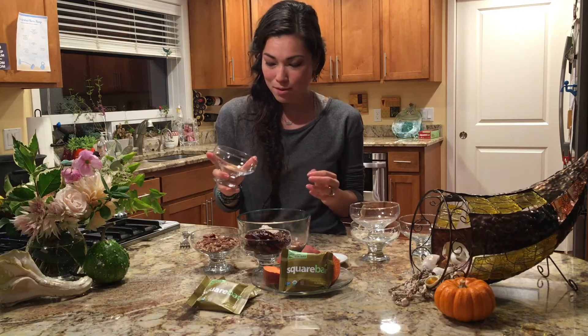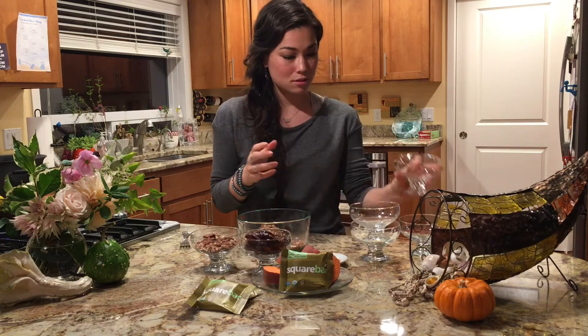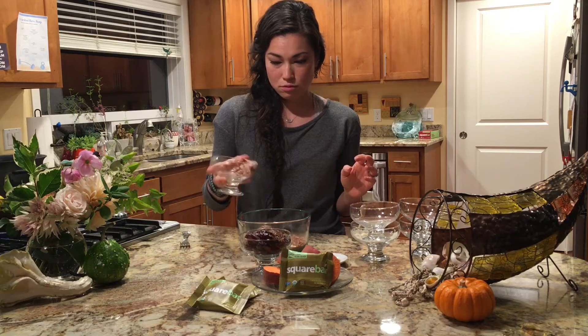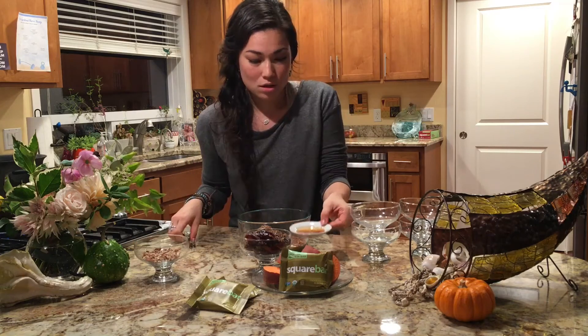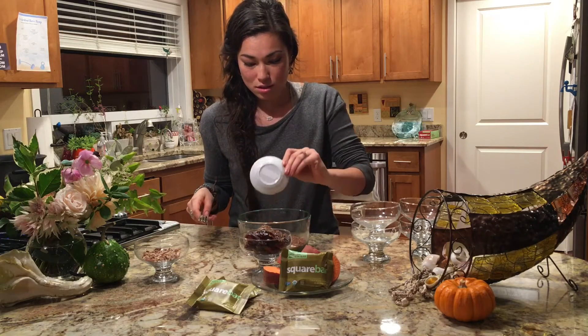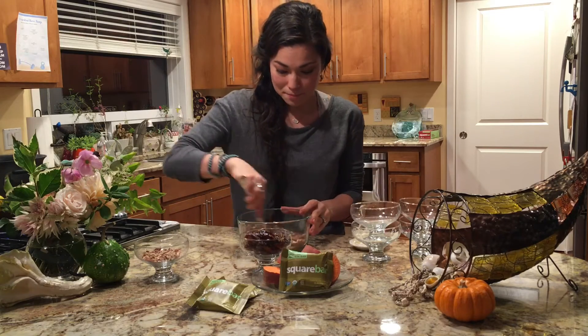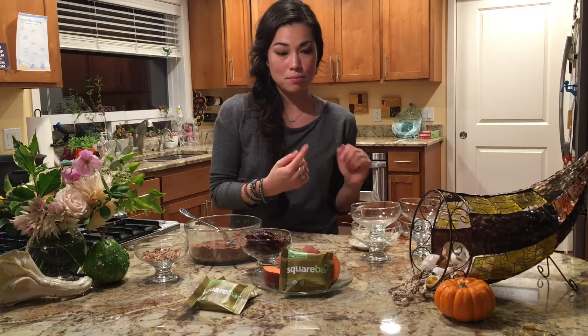Cinnamon, cardamom, ginger, and a little bit of salt. I'm gonna use about half of the nuts and we'll add the other half on top of the brownies when we're done. Then a teaspoon of vanilla and we're gonna mix it up. We'll set that aside until the sweet potatoes are boiled, cooled, and whipped up with the dates in the food processor.